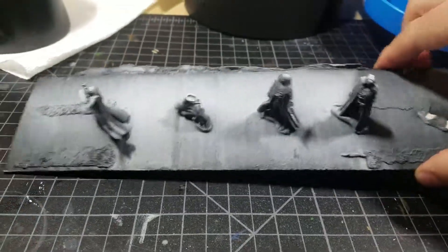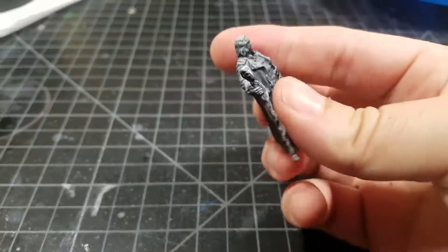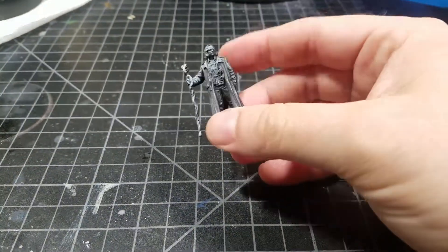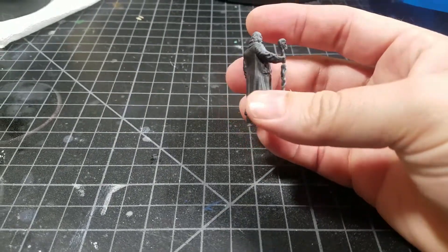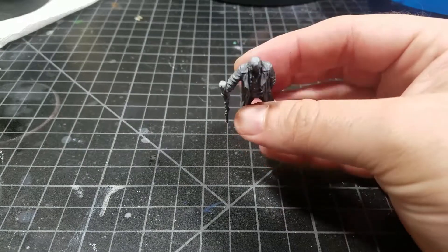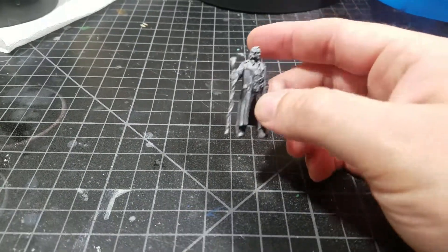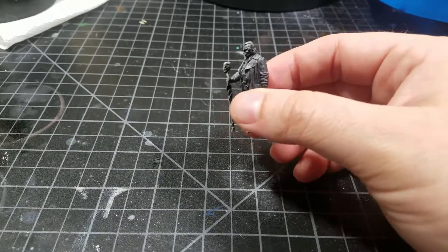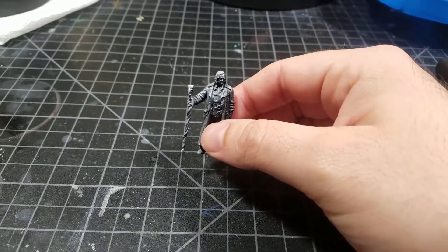If you want a smooth finish you'll need something other than a rattle can, but the zenithal effect actually looks really cool as-is. If you're just using these as play pieces and not focused on the art of painting, you could stop right there and have some pretty cool-looking pieces on the game board. But we're going to take it a step further.